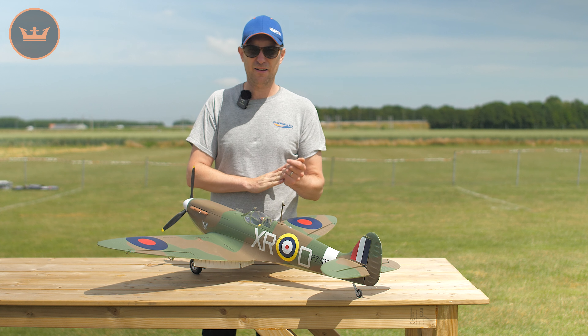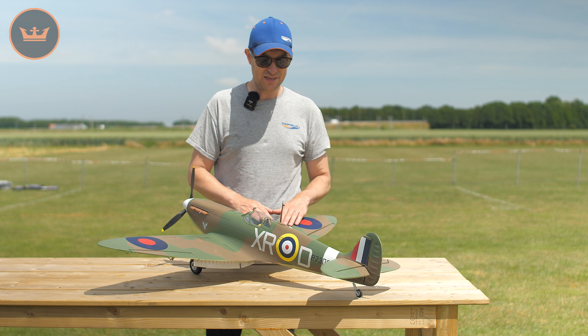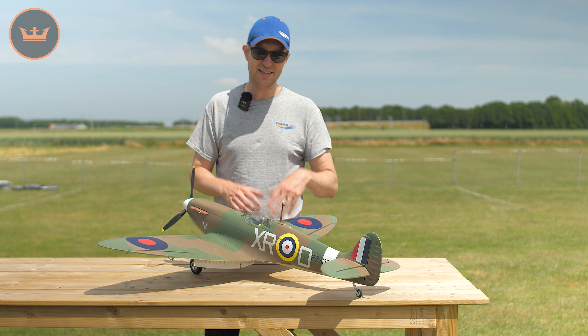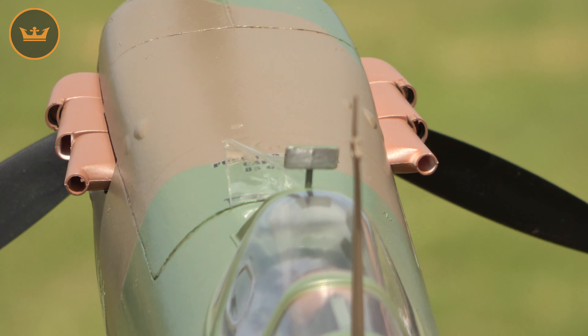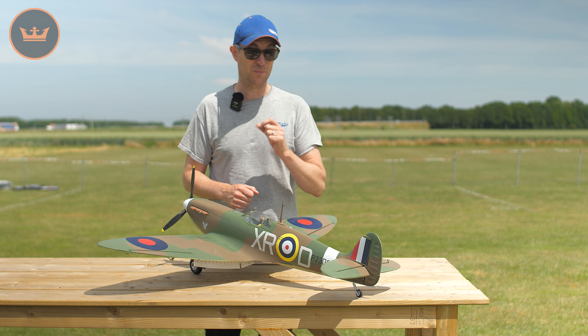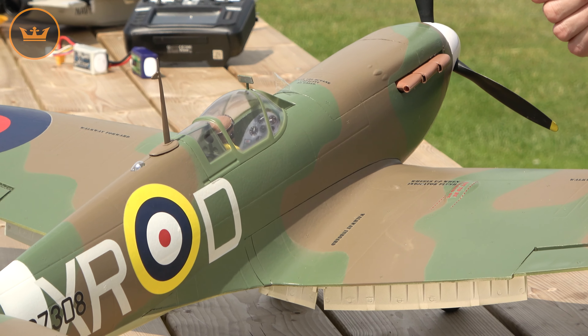It brings together the RAF, the British Spitfire, and the American and Canadian volunteers that flew in the Eagle Squadron. This Mk2 is presented in the Eagle Squadron scheme, celebrating that special relationship between the US and Britain. Out of the box it comes pre-painted in green and brown, and the decals are provided for you to apply if you wish, so you can do the supplied Eagle Squadron markings.